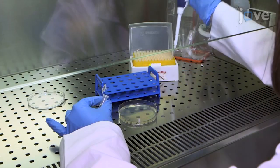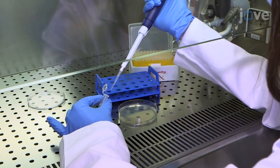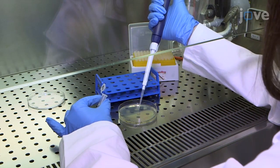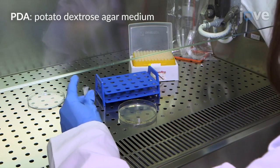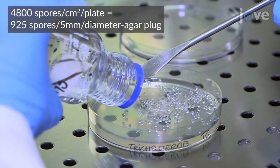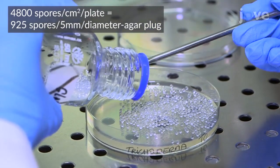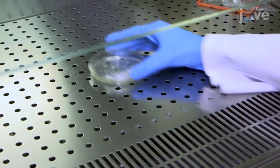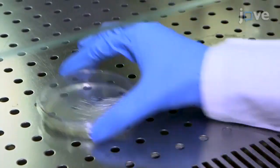To prepare fungal plates, deposit 100 mL of spores at a 3 x 10⁶ spores per mL concentration onto a 9 cm Petri dish containing PDA medium, and use a sterile spatula to add 10 grams of 2 mm diameter glass beads to the plate. Then gently shake the plate forward and backward, and spin and rotate the plate in 90 degree segments until it has been fully rotated.